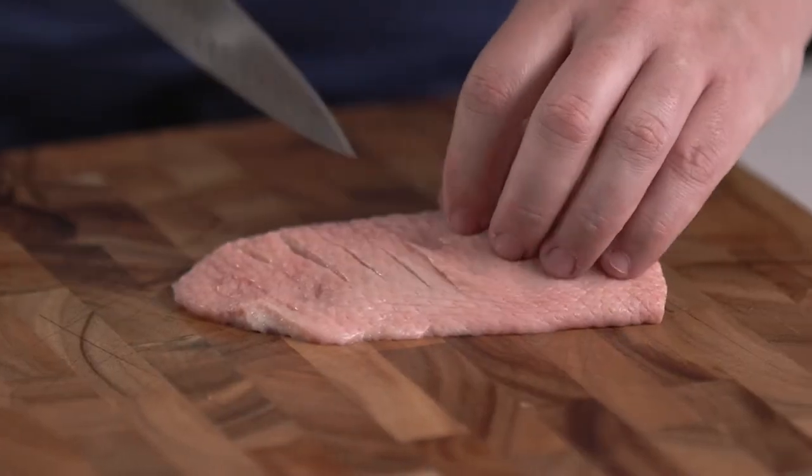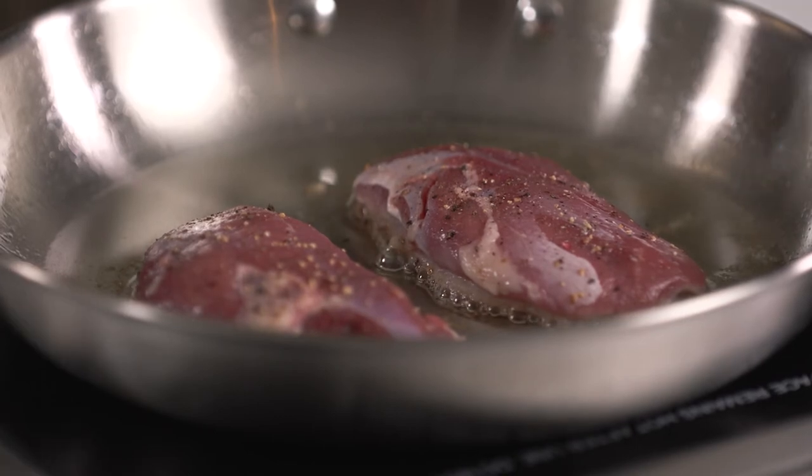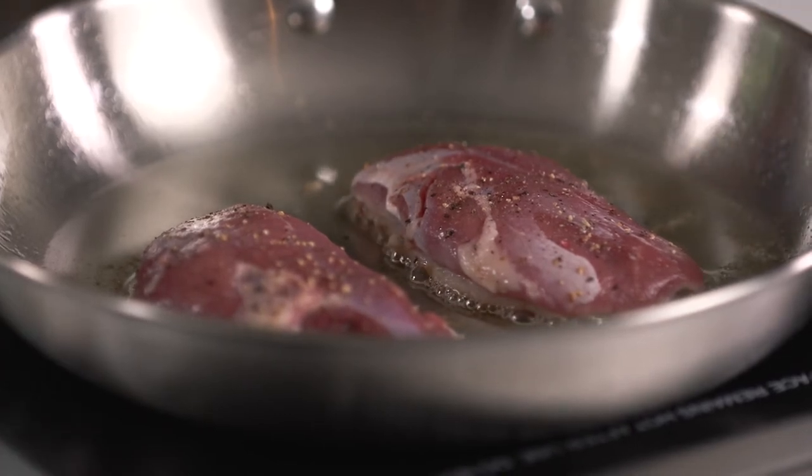We're going to start out by pre-searing or pre-rendering our duck breast by simply scoring it, dropping it in the pan, and bringing that up so we render out some of that fat that's just under the skin.